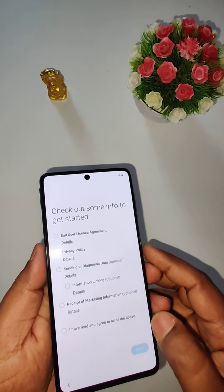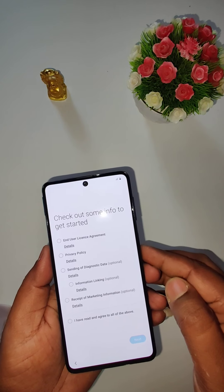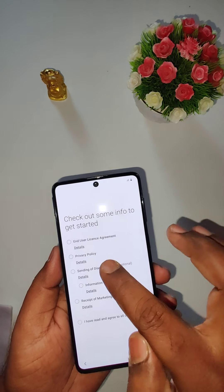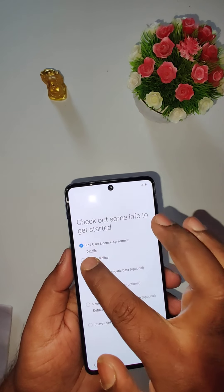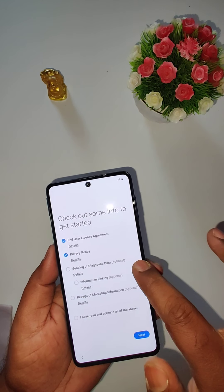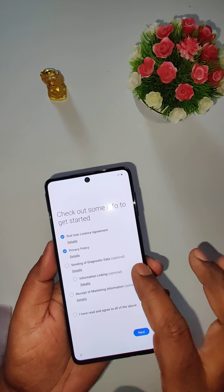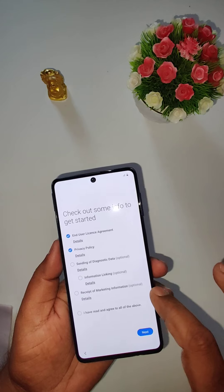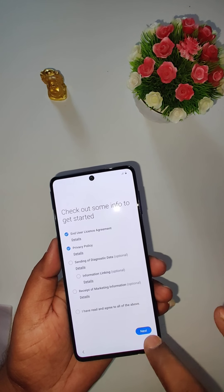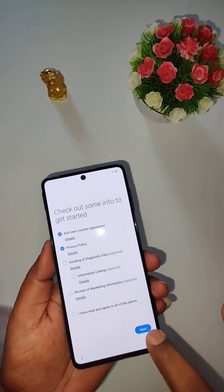Here we go booting up the device. We need to check some info to get started — end user license agreement, privacy and policy. I'll enable sending diagnostic data. We'll skip marketing information and go to next.